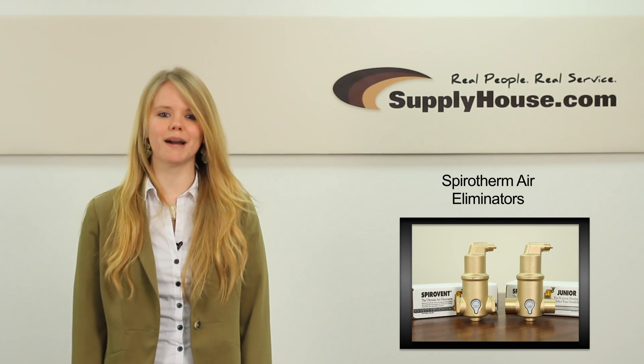Hey, it's Leanne from SupplyHouse.com and in this video we're going to talk about Spirotherm Air Eliminators.